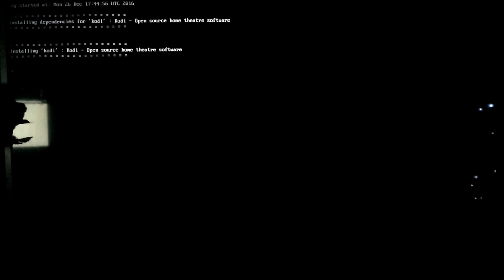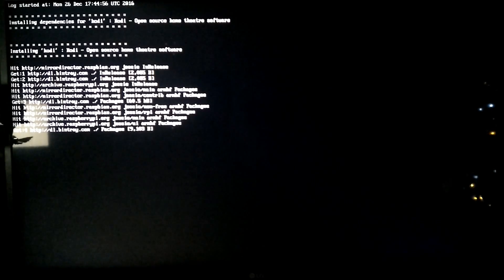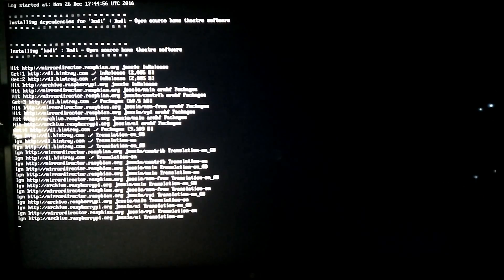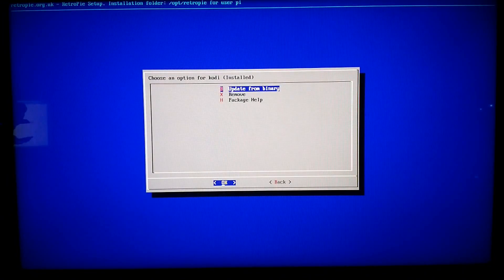Press A on your controller and then go to Install from Binary. It can do its thing — sometimes it takes a couple of minutes depending on your internet connection. It's very straightforward. And there we are, it's all done.